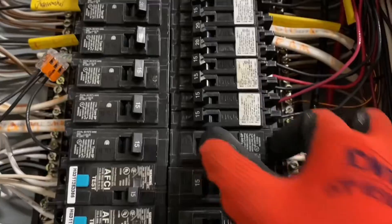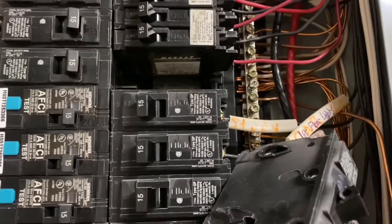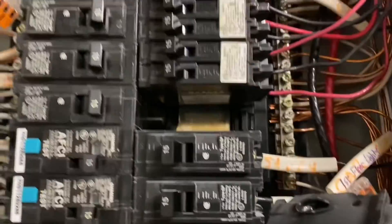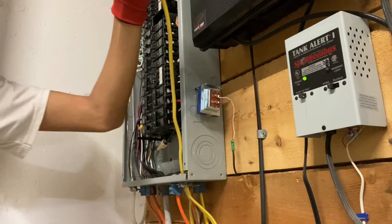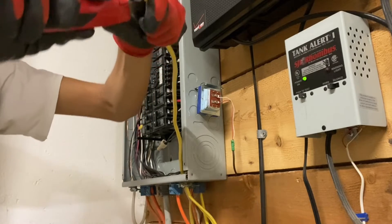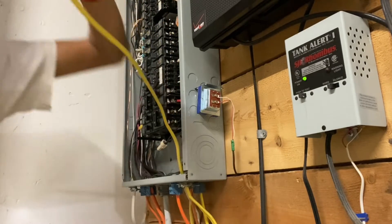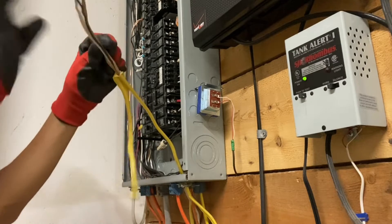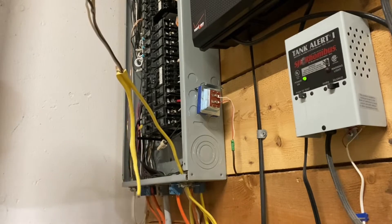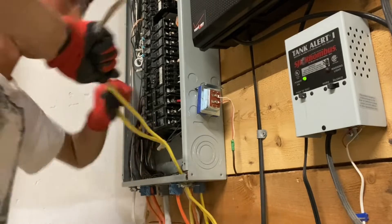I'm going to be removing this breaker and replacing it with a tandem. This is a lighting circuit so it's a pretty light load. If I really have to in the future, I could always just combine circuits to avoid using too many tandems, but for now there's not a whole lot of tandems in this panel so I think I'll be okay. Let's go ahead and strip this insulation. I like to start at the end and then just pull the knife forward on the sheathing where the ground is, so I don't nick any wires, and after that I just pull this all the way back.